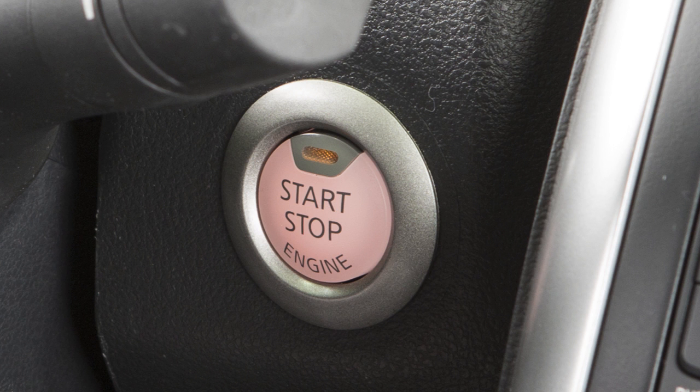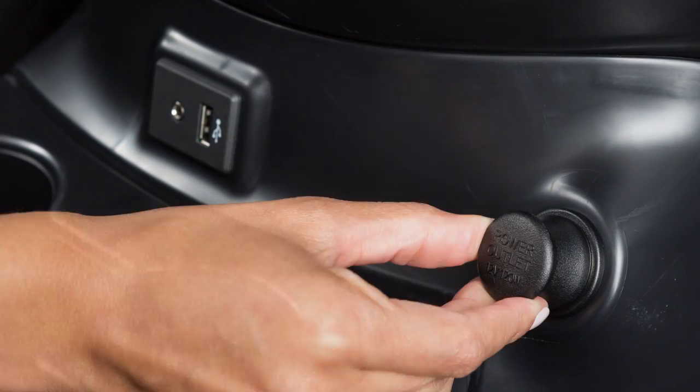The power outlets are powered only when the ignition switch is in the ACC or ON position. To use a power outlet, open the cap.